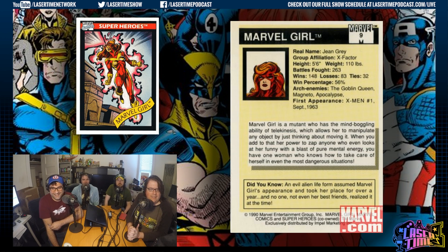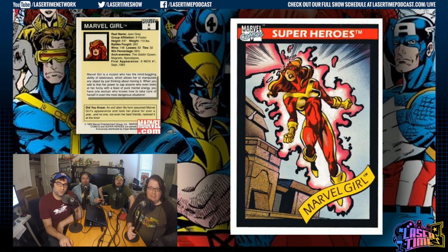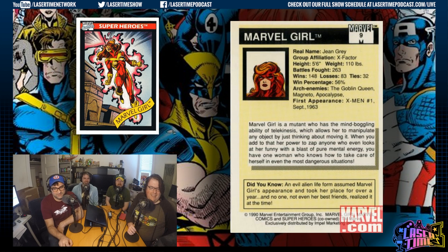That profile pic looks like too much headroom — can we get her an Apple box or something? Looking at this as an adult, that's clearly Bagley. This is my introduction to Jean Grey as a character when I was 10 years old, and now I'm like, wow, that was Bagley all along. The powers are depicted the same way he would draw Marvel Boy — an aura of telekinesis around you, and then a fire hose of psychic energy shooting out of your forehead. That last sentence reads like Malibu Stacy copy: 'You have one woman who knows how to take care of herself in even the most dangerous situations.' The Did You Know: an evil life form assumed her appearance and took her place for over a year, and no one noticed.